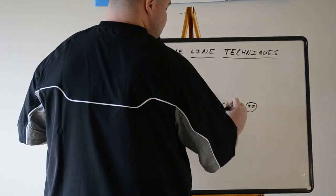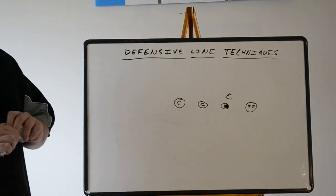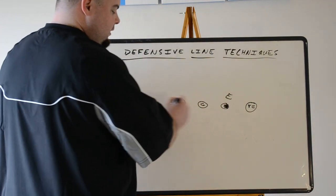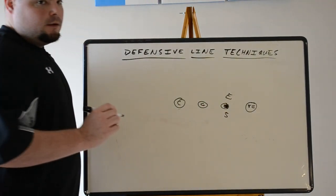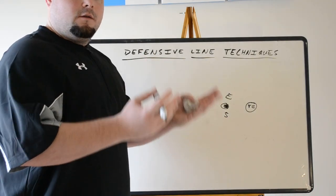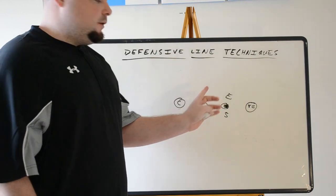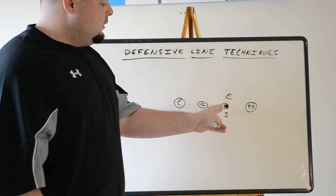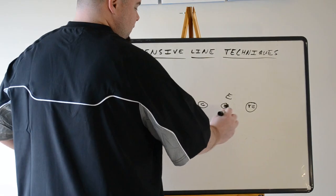Next is the outside shade of the tackle. Normally it's going to be a defensive end, because that's their natural alignment. To the weak side it's the same — if he's outside shade of the tackle with no tight end there, it's still the same number. This is what we call the five technique. The five technique is normally used in even front defenses like the 4-3 and 4-4, and also sometimes in a shaded odd front when the nose shades and the end moves outside.